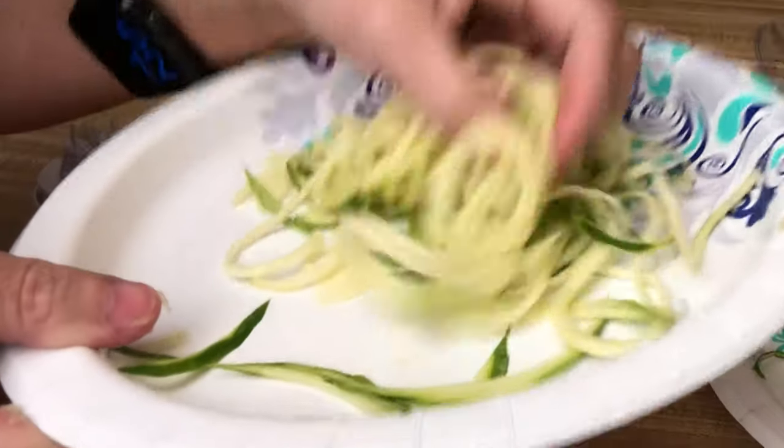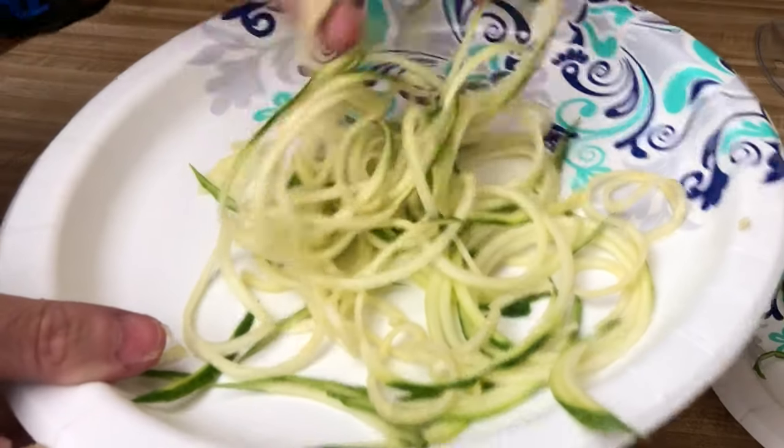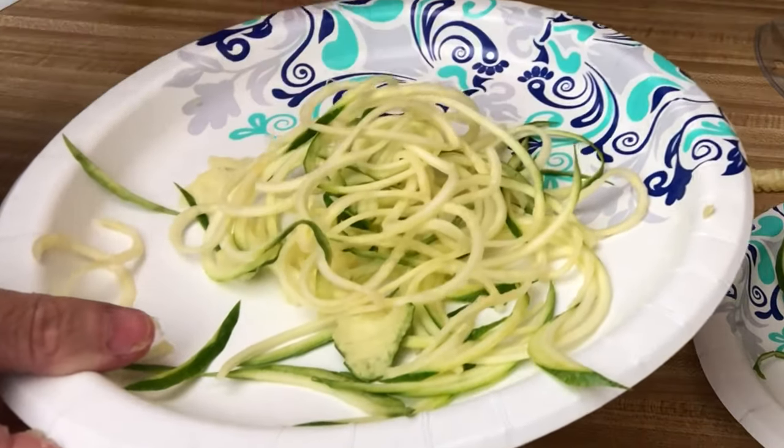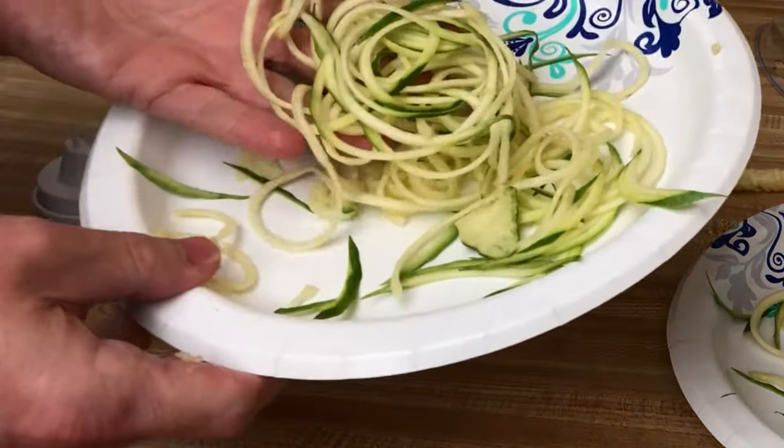We've got some zucchini spaghetti made up here — I've never eaten zucchini spaghetti before but it looks pretty good. You could fry this up, maybe even air fry it for a nice snack or dinner. Here are the thick ones for comparison. I looked through the recipe booklet that comes with the Vegetti — most of the recipes are pasta-style dishes, but there is something about making hash browns, which is kind of the same idea if you're frying it.